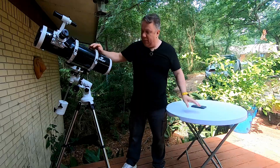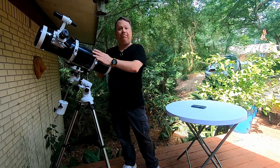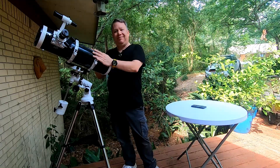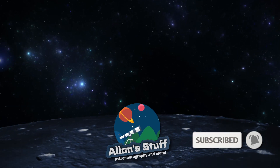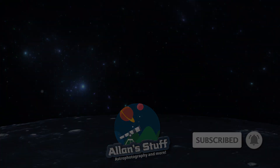And that is a complete assembly of this telescope. If you've got any questions, comments, or anything, leave them below. Be sure to check out the other videos for more information. Clear skies!